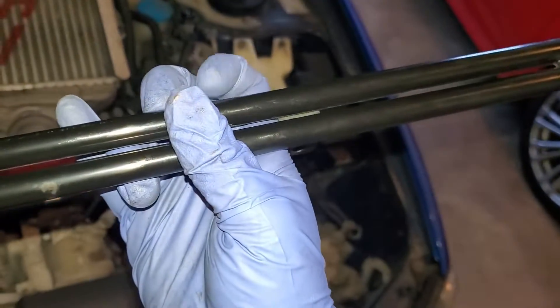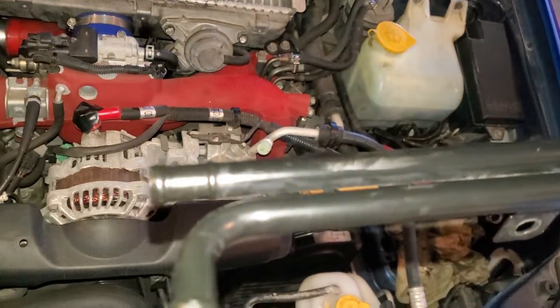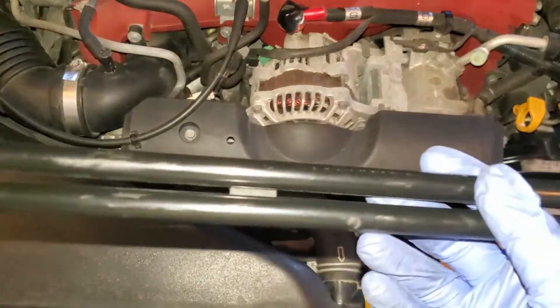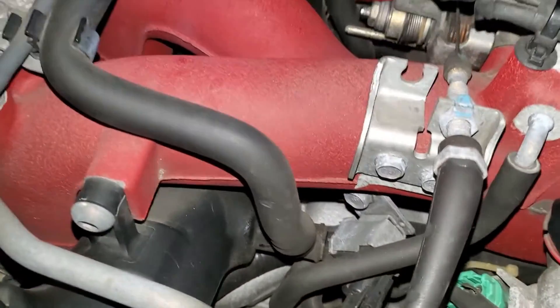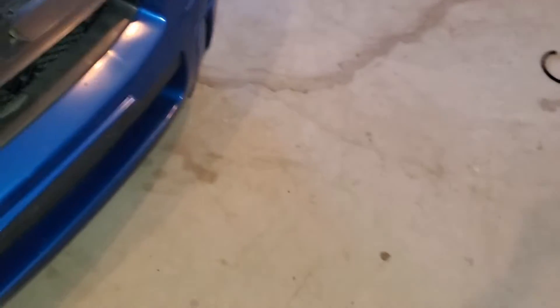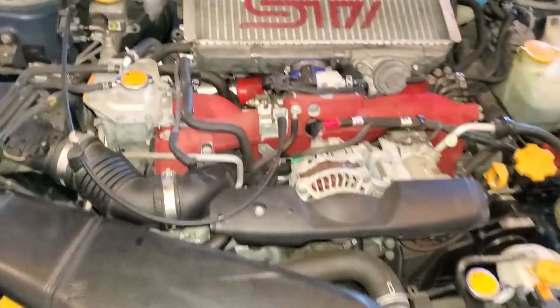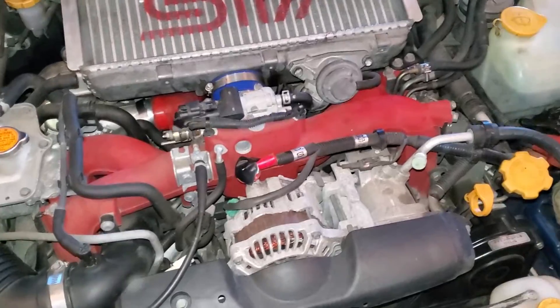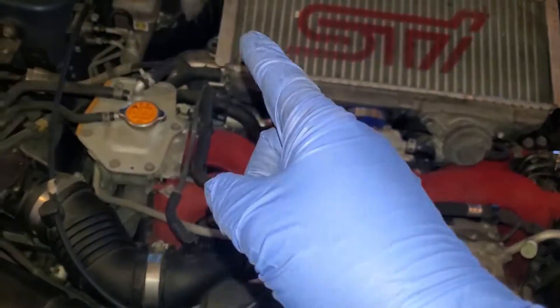This pipe here — the one that shares it with the one that had pinholes — could be all gross too because this one is rock hard as well. Obviously you should be doing this as a regular maintenance item. I also checked the diff and all the fluids — all the fluids look brand new. Whoever had this car kept really good care of it besides the PCV side, which is really good to see.